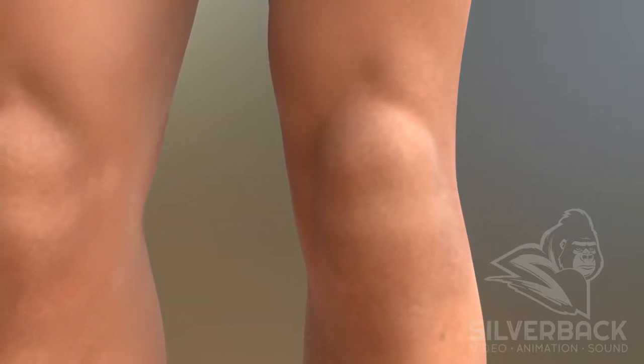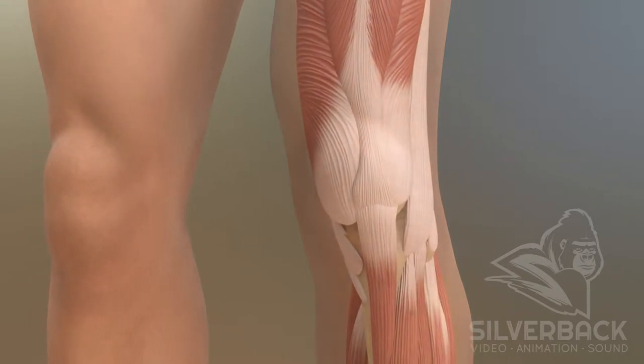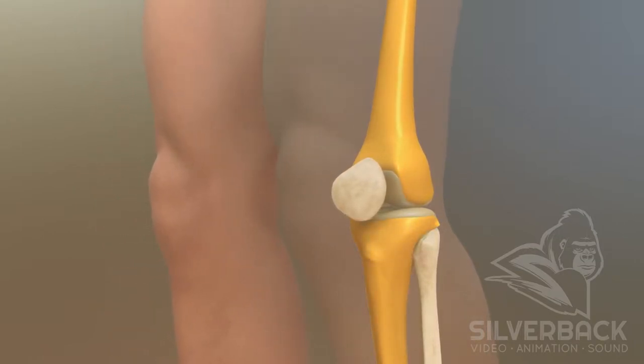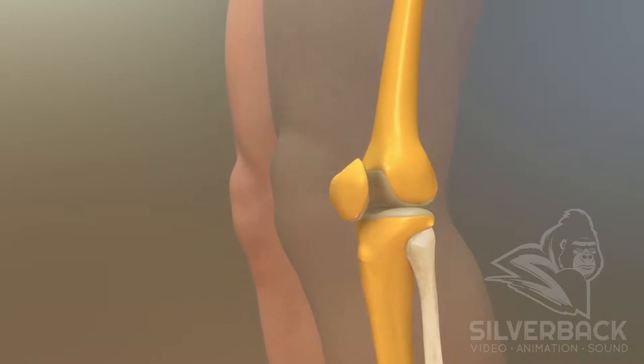The knee is the largest of the moving joints in your body and one of the most complex. The knee joint connects the lower end of the thigh bone, or femur, with the shin bone, the tibia. The other bone in the knee is the kneecap.